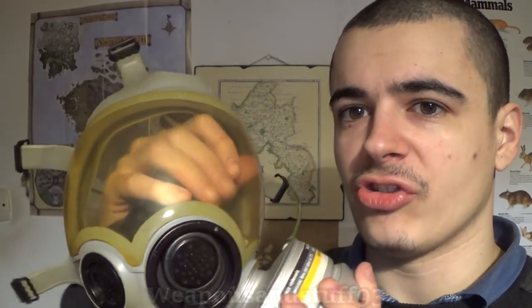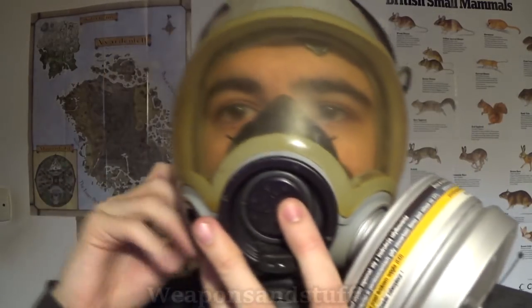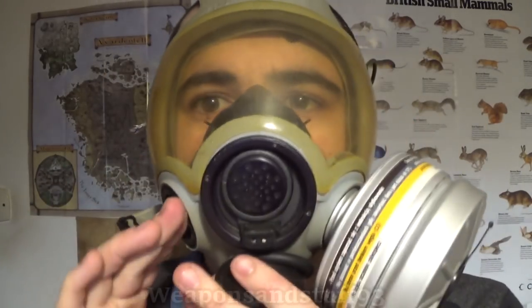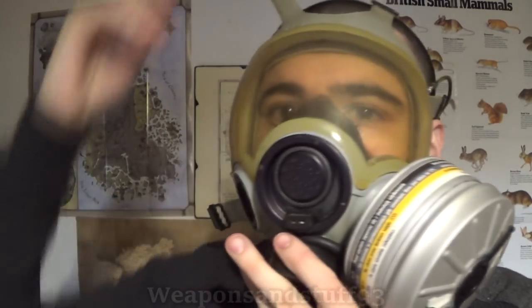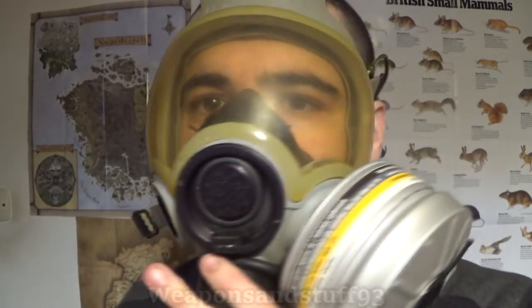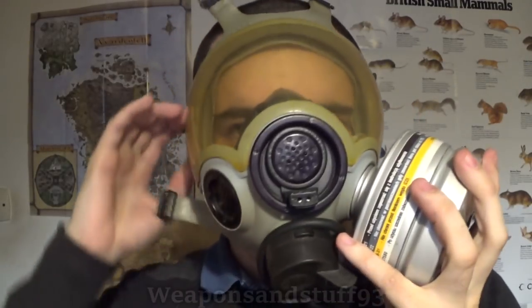If this was in good condition and was actually working, this does seem like a very cool design mask. The mask itself is fairly good. It's just a shame that my one's broken.